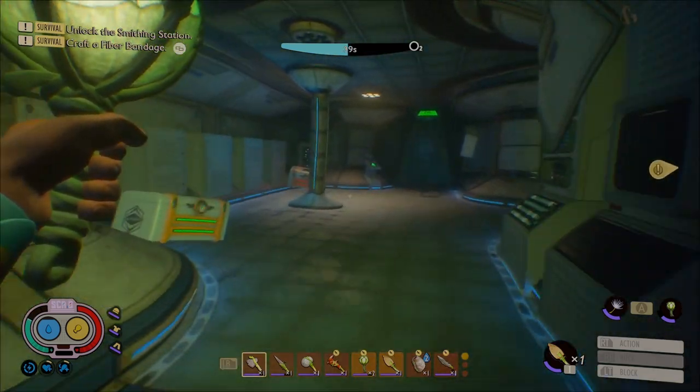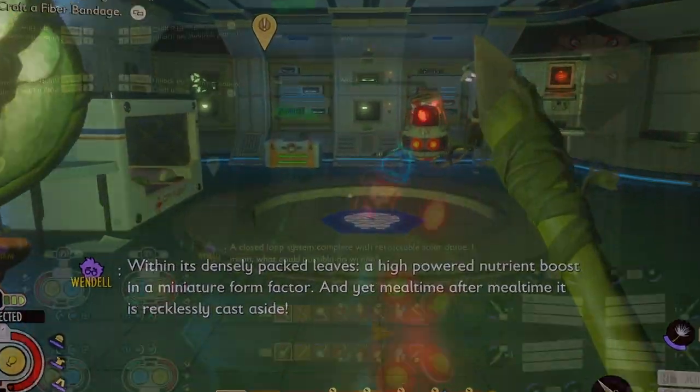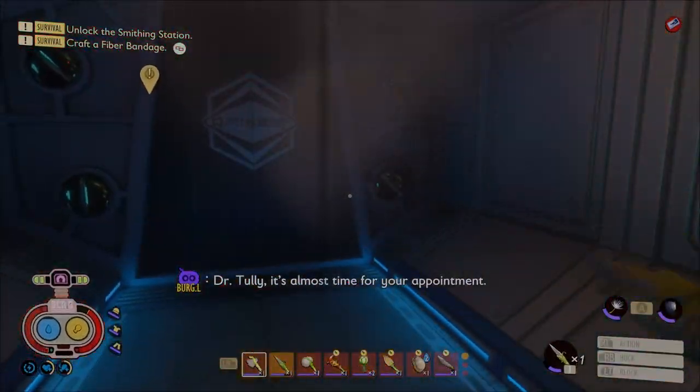After you have collected four more bones, get a workbench in the pond lab and craft your bubble helmet. The workbench is in the other room. Be careful because there is a robot.